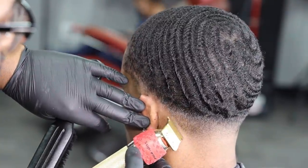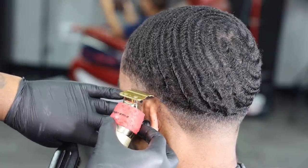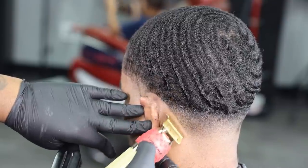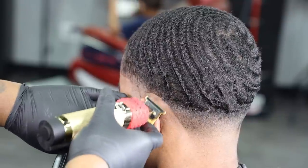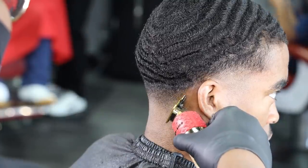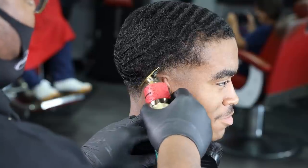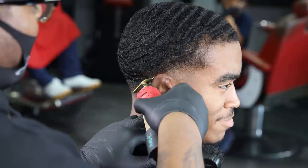As soon as I get to the tip of the ear, convert to the corner of my blade, working myself all the way around that corner. Cleaning up this area, keeping everything consistent as possible. If you're liking this video, please like, share, subscribe, comment, hit that notification button. So I just repeat the same steps on this side, keeping everything straight as possible. Then as soon as I get to the tip of the ear, I work myself all the way around the corner using the tip of my clippers — keeping it super consistent.